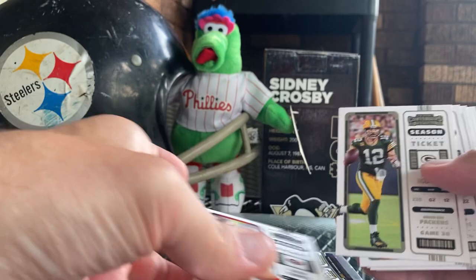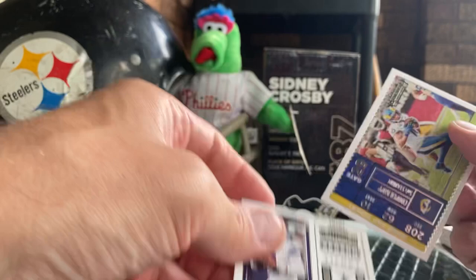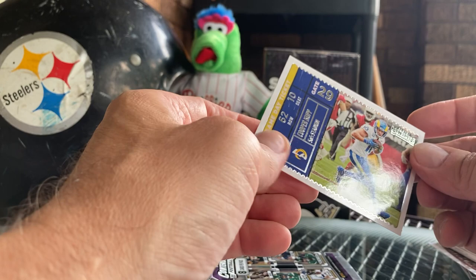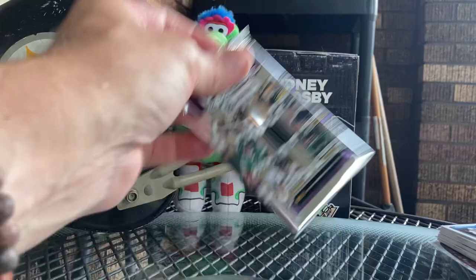These two both feel kind of normal. Deebo, there's a Rod, Naji, Justin Jefferson, Gabe Davis - a little something in the back - Barkley, Dak Prescott was an All-Star team. Cooper Kupp - I don't even know what that is. SoFi Stadium Panini Contenders Game Day Ticket - that's cool.